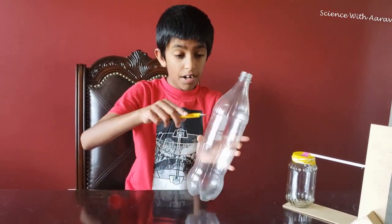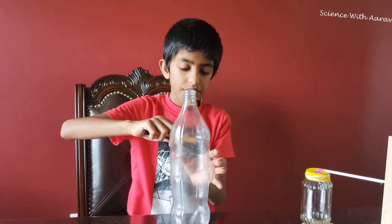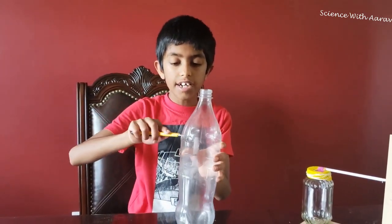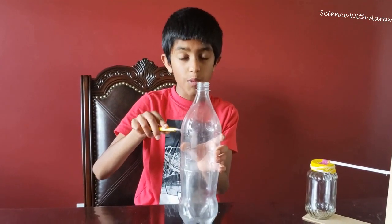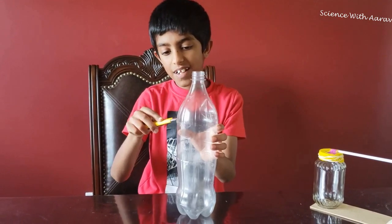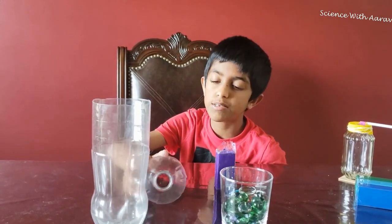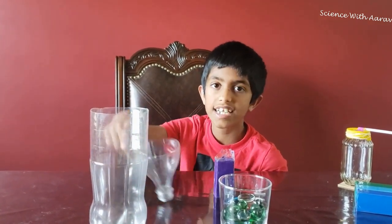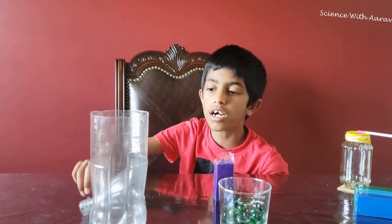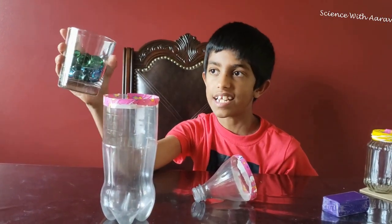If you can't cut it, ask an adult for help. I'm going to cut this part of the bottle. The edges after cutting are a bit sharp, so we're going to cover them with some duct tape. Now I'm going to pour the gravel in.